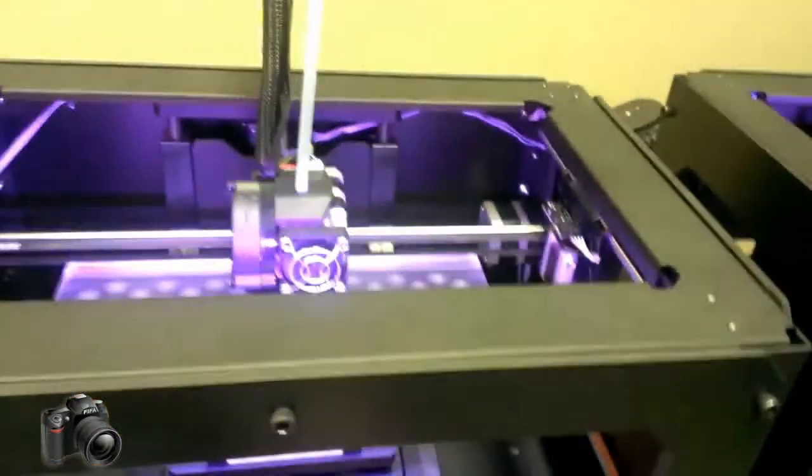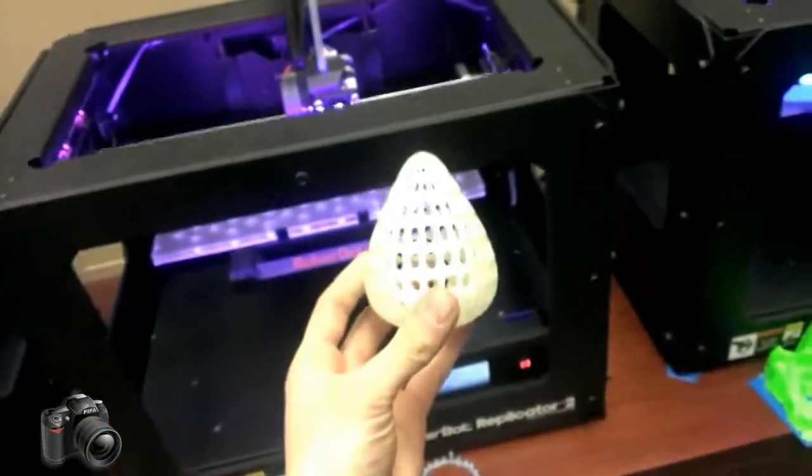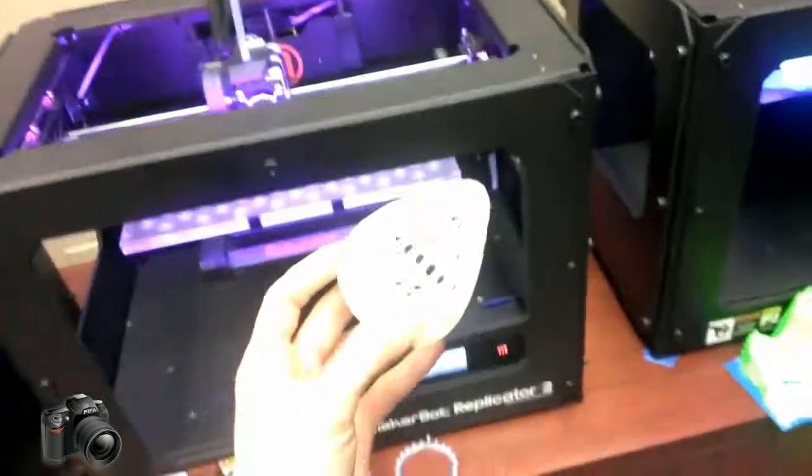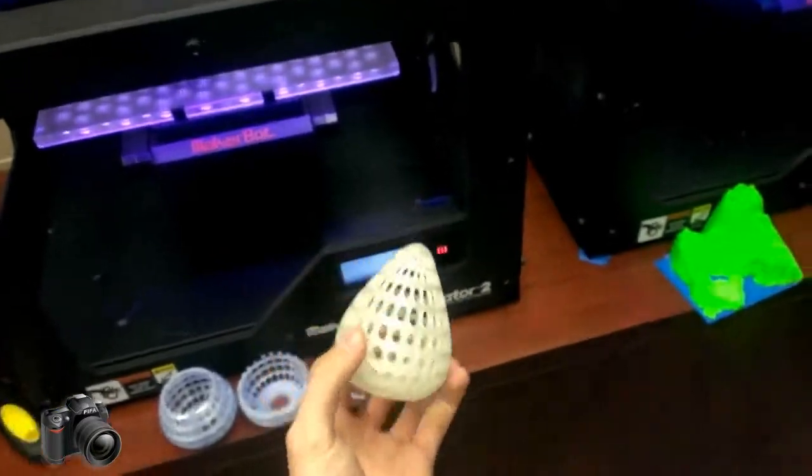Over here on another machine we have a Voronoi-type model being printed out. The light's terrible, but we're printing this exact model in a translucent blue.